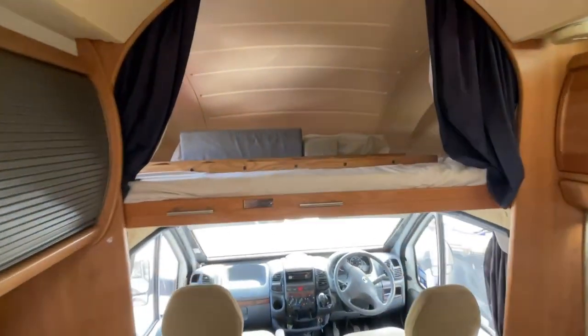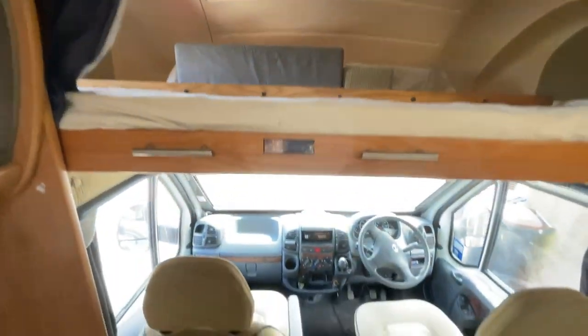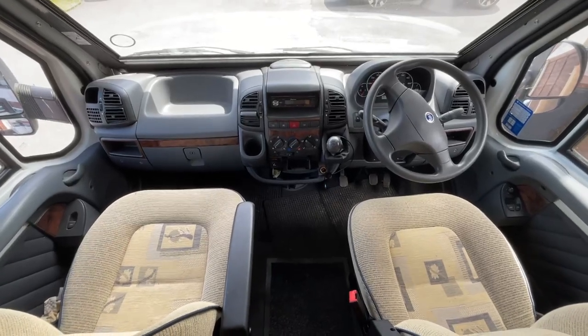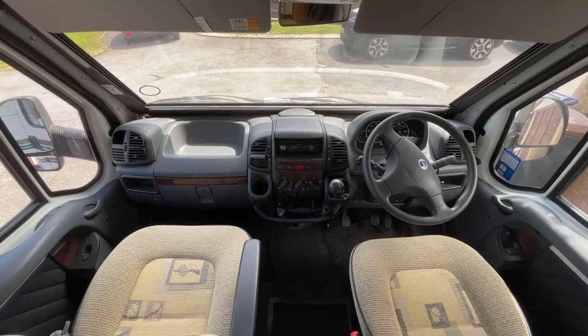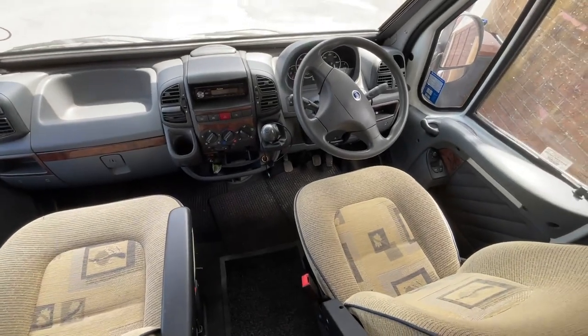We also have a really good size over-cab bed. Within the driver's cab we have a CD radio, electric windows, and there is also the factory fitted window blind to the screen itself. Upholstery throughout the motorhome is all in really good condition.